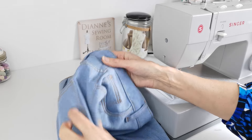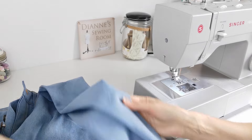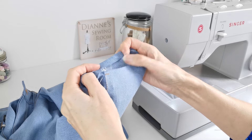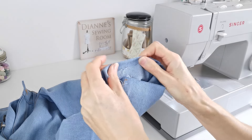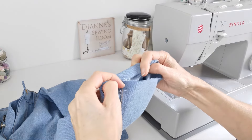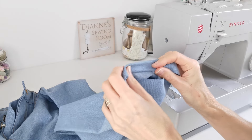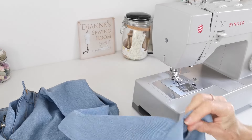To hem the bottom of your jeans, press it under one centimeter and then press it under one point two centimeters. Just to be sure, try on your garment and check that it's the right length for you. Then hem it in position.